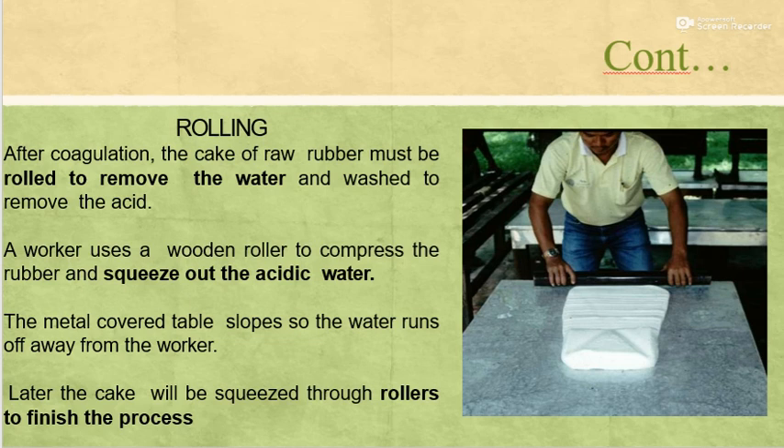After coagulation, the cake of raw rubber must be rolled to remove the water and washed to remove the acid. The worker uses a wooden roller to compress the rubber and squeeze out the acidic water. The metal cover table slopes so the water runs off away from the worker. Later the cake will be squeezed through rollers to finish the process.